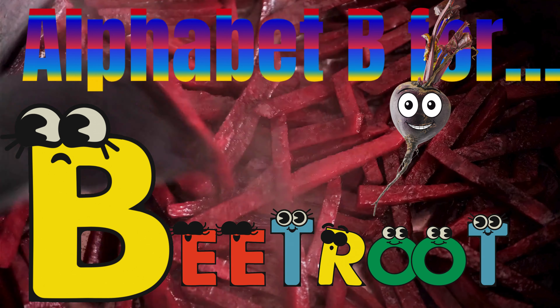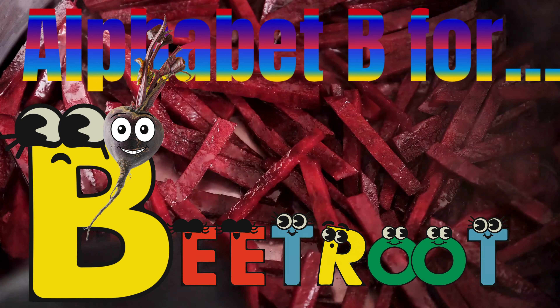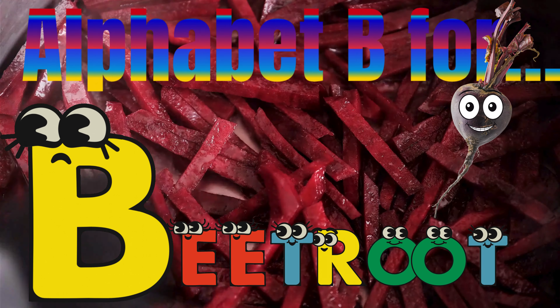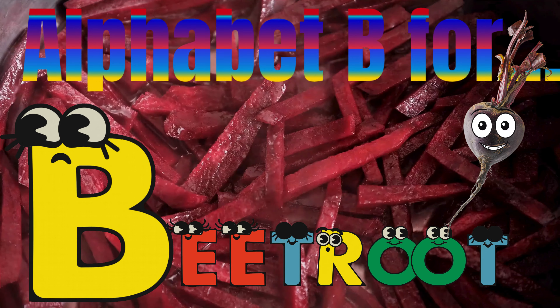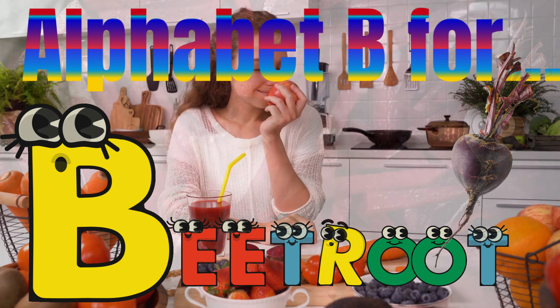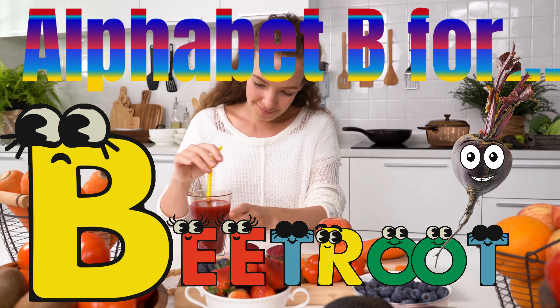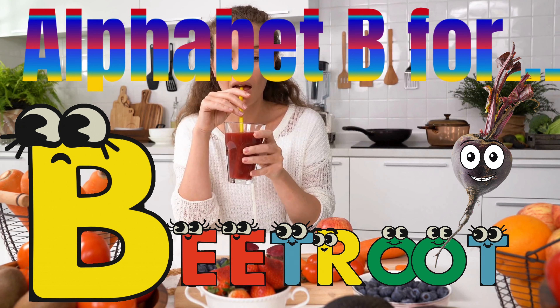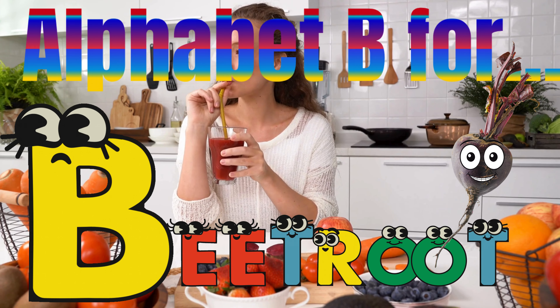B for beetroot. B E E T R O O T. Beetroot.